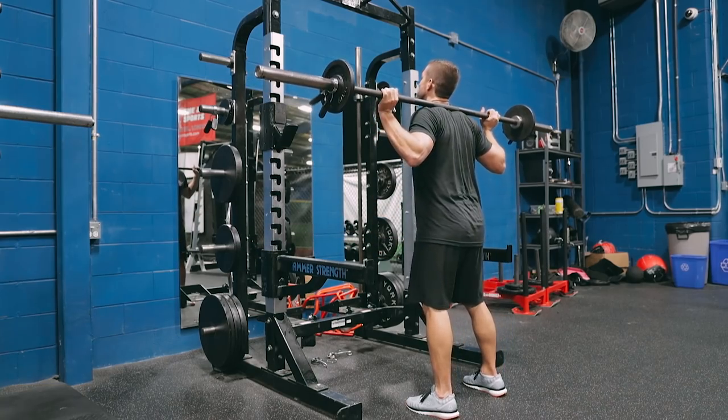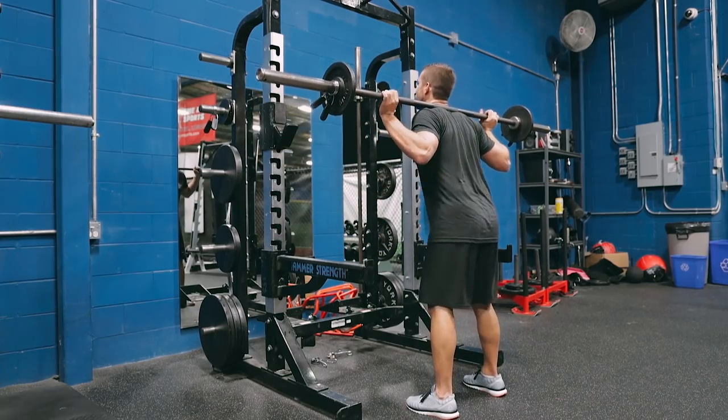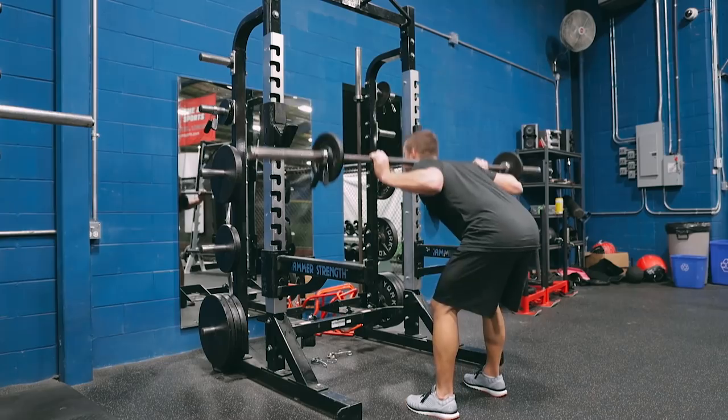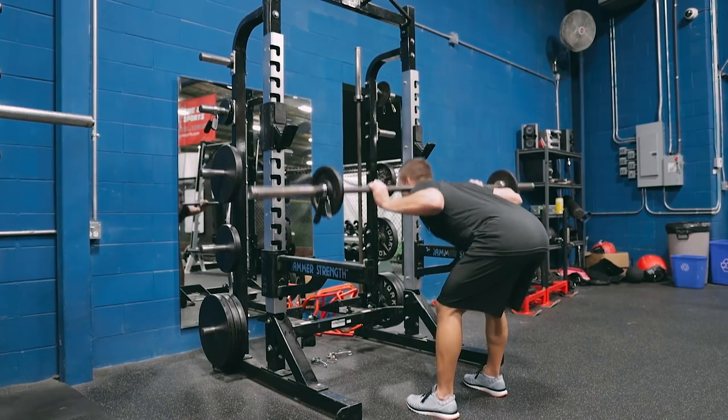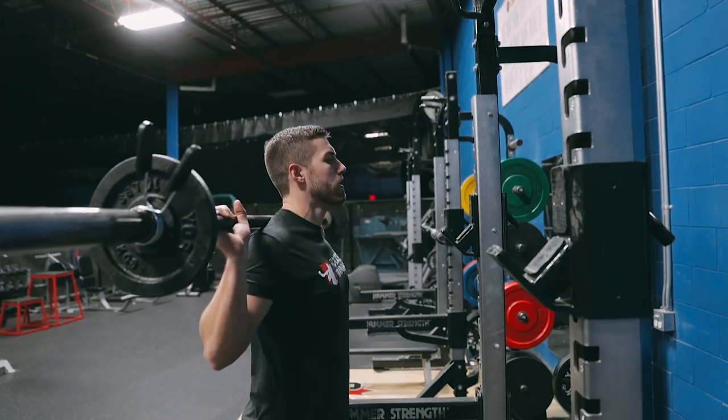With the barbell good morning you want to have your chest up, weight in the heels, and bring your hips behind your heels as you transfer your weight down and back into full hip extension while keeping your head up. You're going to perform five full reps before taking a 30 second rest and moving into your broad jumps.